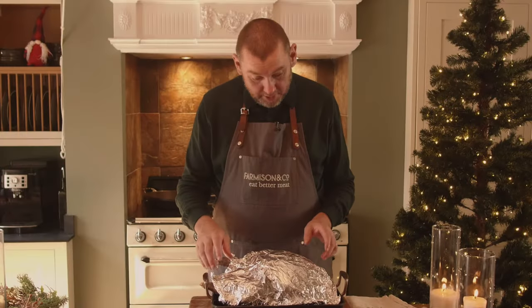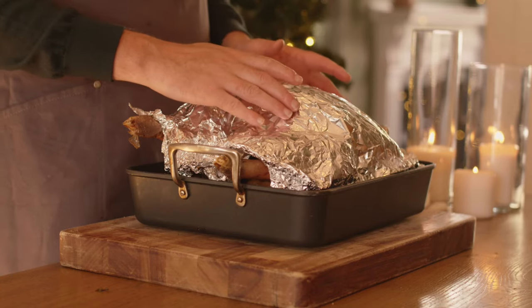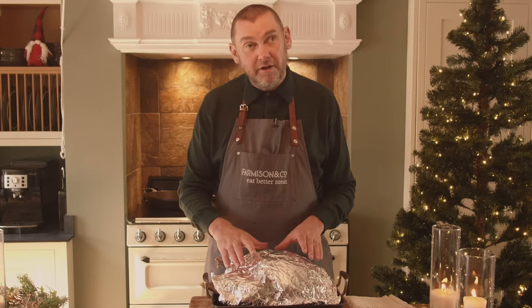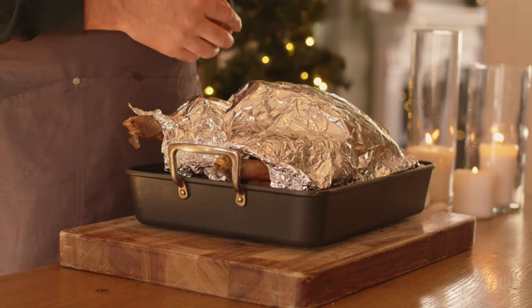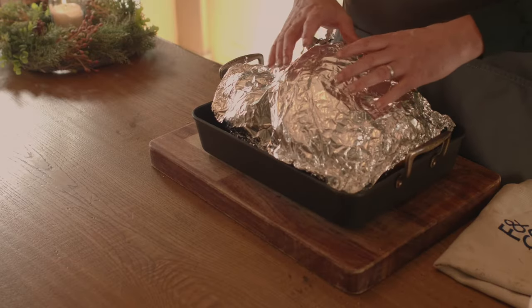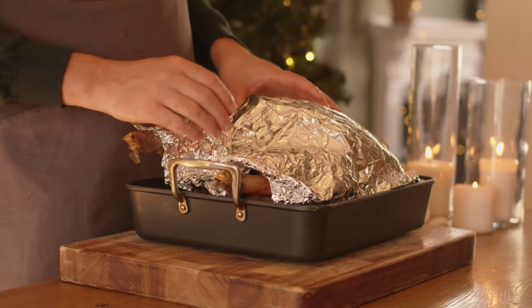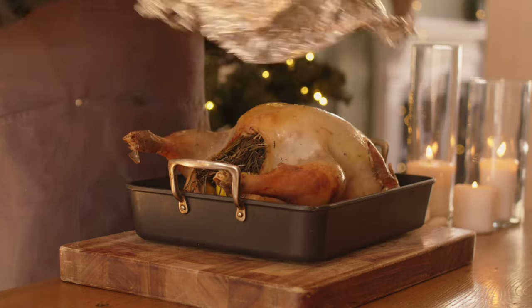The turkey has had three quarters of its cooking time. We're going to remove the foil now, increase the temperature of the oven to 200 degrees fan, or 220 no fan, and give it around 25 to 30 minutes — keeping a close eye on it until the skin starts to go nice and golden brown. The core temperature of the turkey when we pierce at the thickest point between the thigh and the breast should be a minimum of 75 degrees.